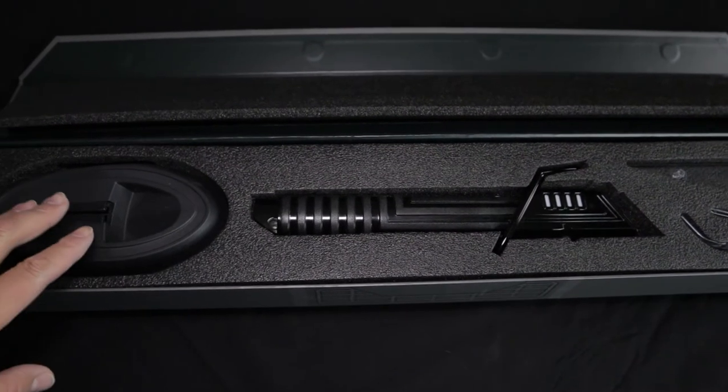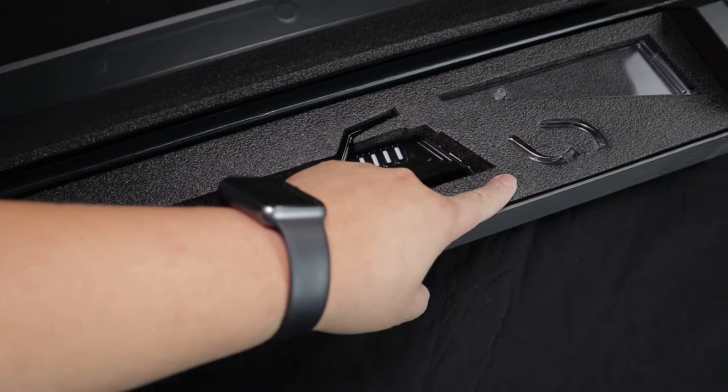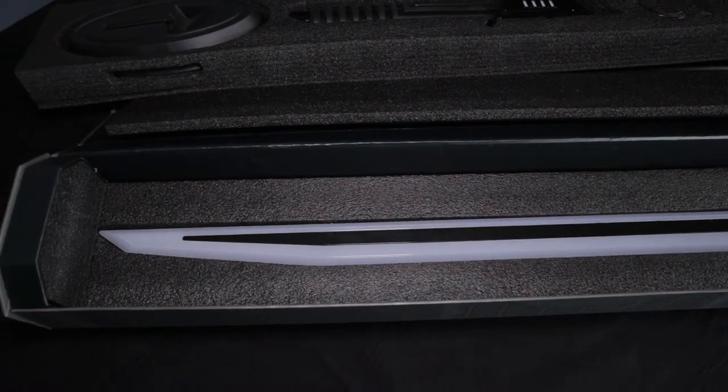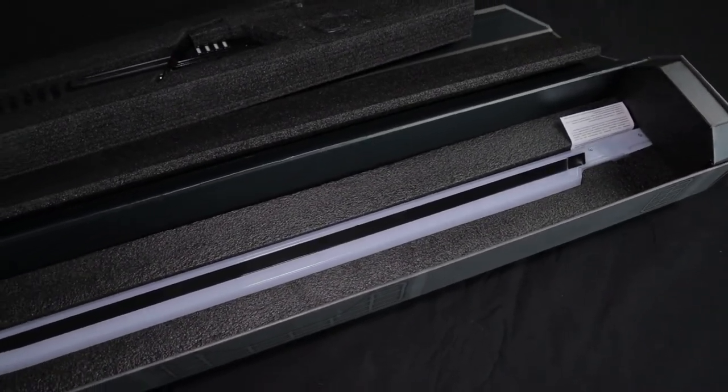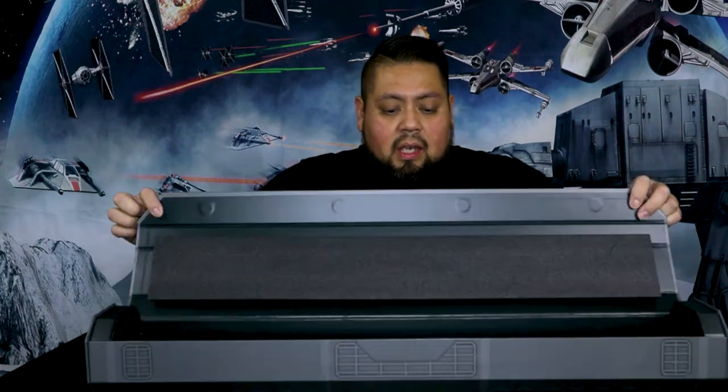It has the stand, the saber itself, another piece of stand, and these two little things that hold the saber when you put it in. So this is what it looks like, and then underneath it has this blade here — that's what it happens. You just take out the top foam piece, take it out, put it together, take this out, set this aside. Here's the lightsaber.